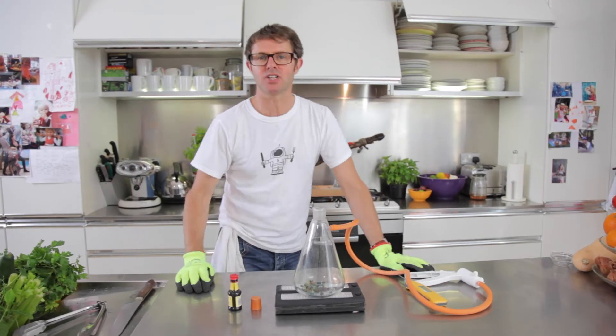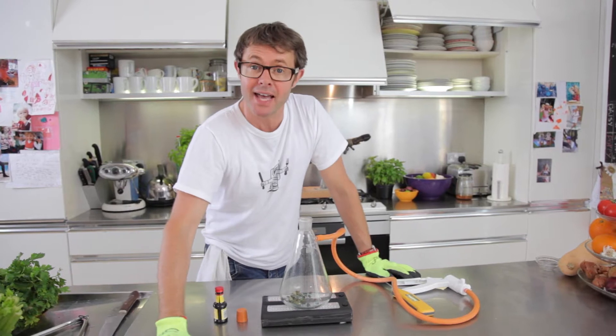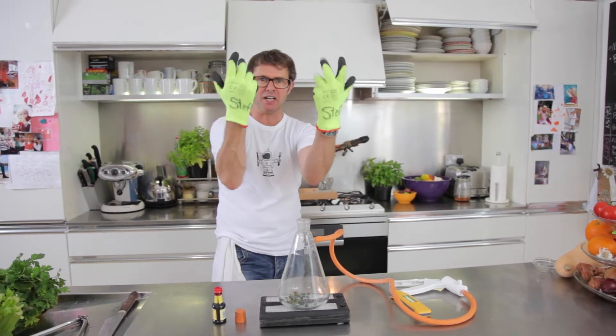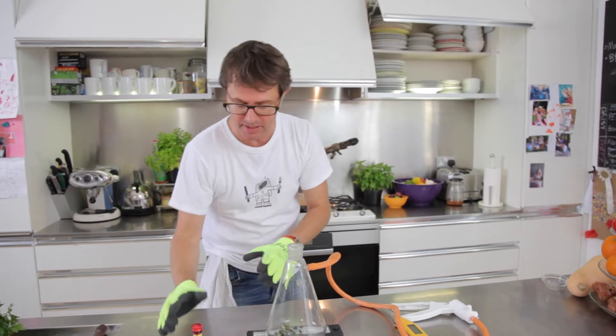Hello there, you beautiful people. I'm going to show you why it's such a nightmare cooking up Everest. What you need is big fluorescent gloves for this. Okay, this is slightly dangerous — you don't need to try this at home, I'll just explain it to you.